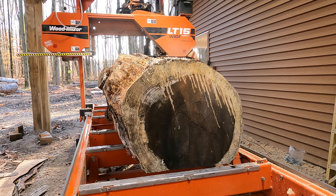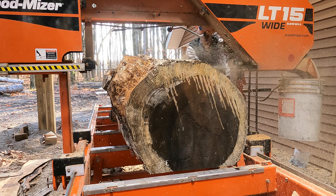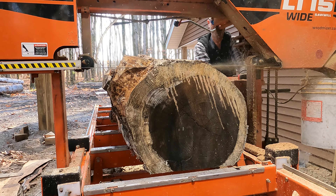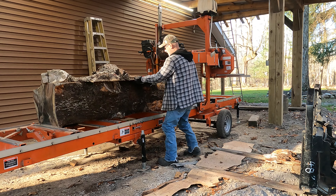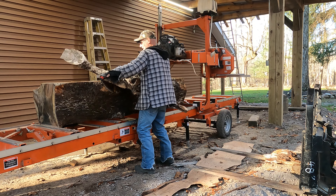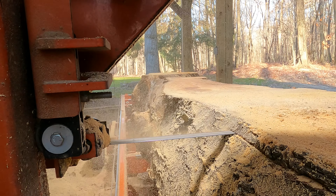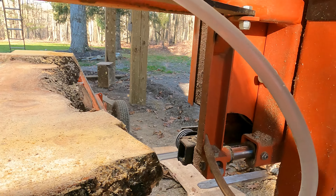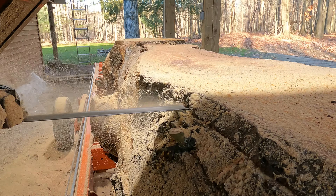Time to do another cut. Oh, that's chunky - that's really chunky. I think we'll take one more cut and then I'll show you the wood.